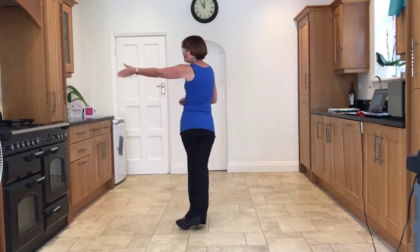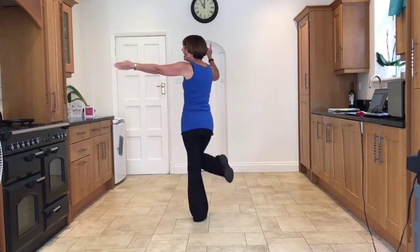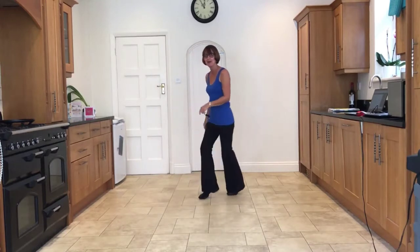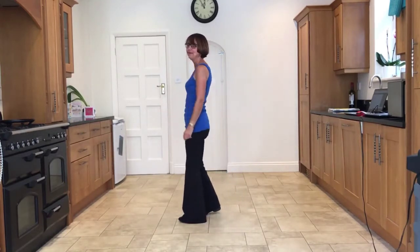Now we're going to make a quarter turn to the left. So if you look to the wall to your left, you're going to do chassé, back, rock, to the right again. Side, close, side, back, rock. And to the left: side, close, side, back, rock.